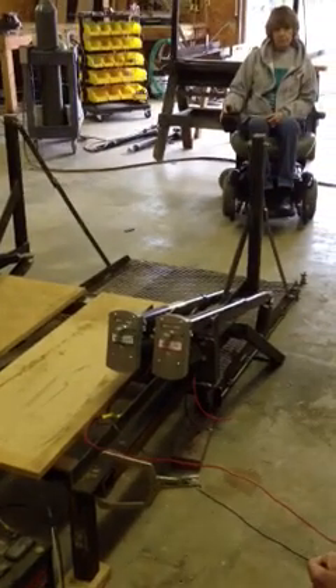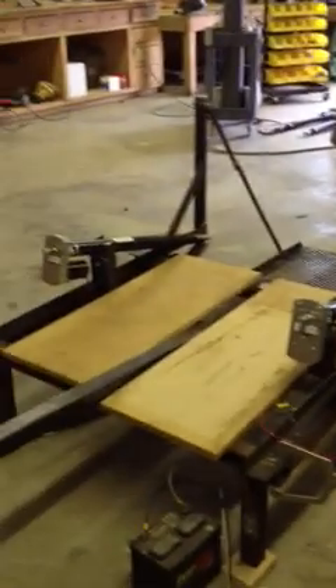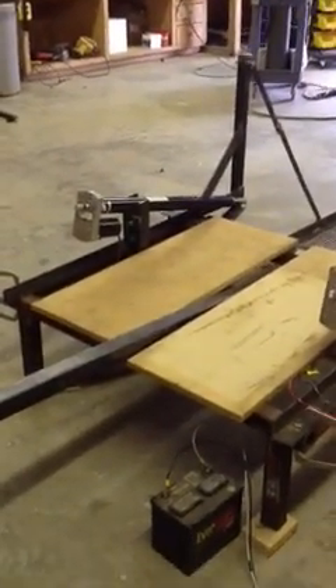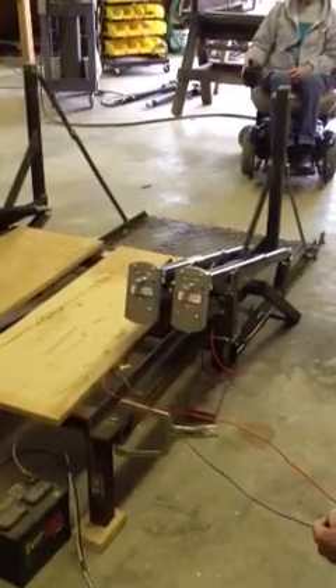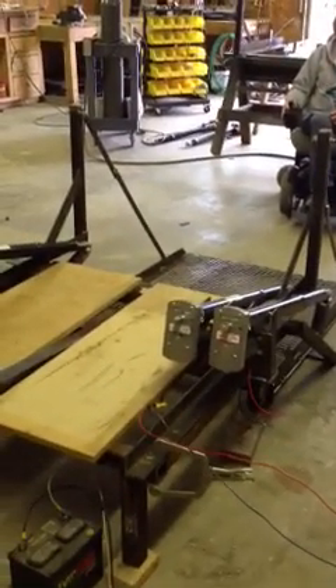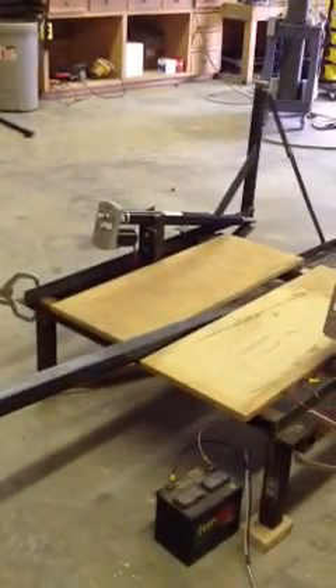This is our lift for golf carts. This is our prototype. We've got it set on a frame just to get the height, set 12 inches off the floor. Of course, it can be made lower or higher depending on customer preference.